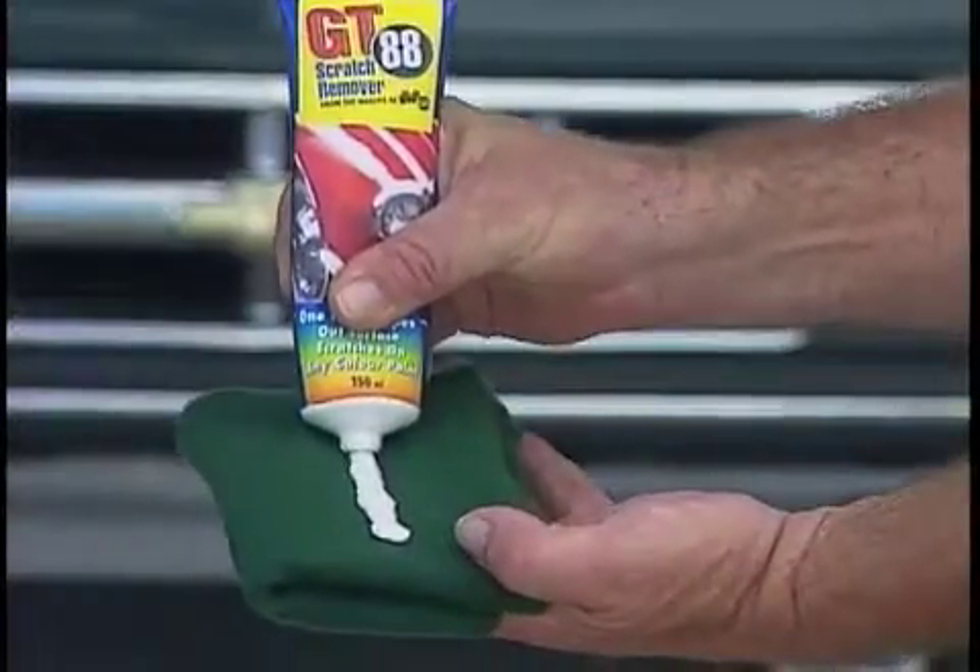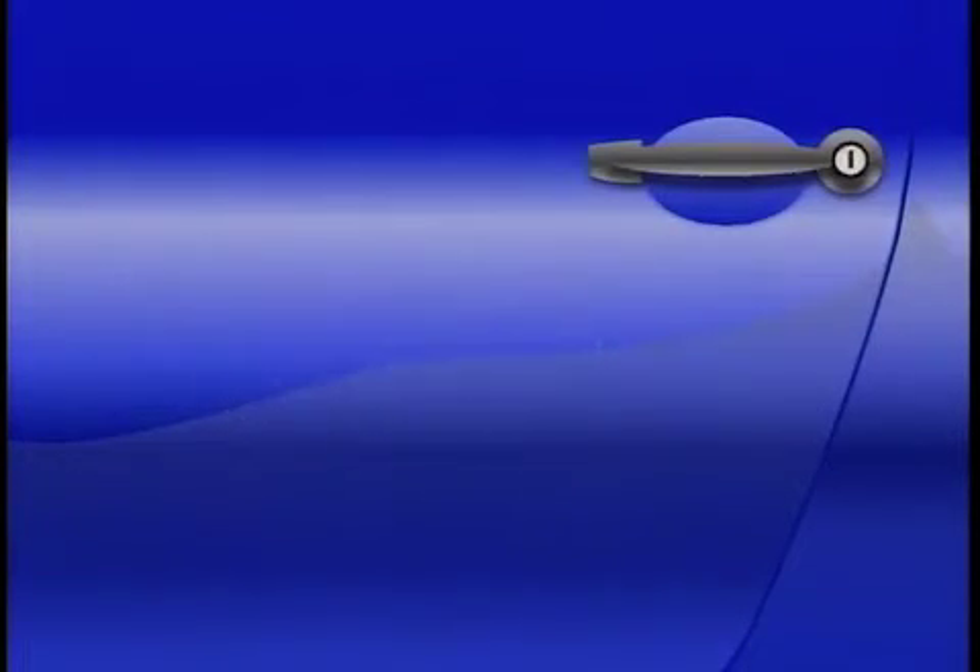The scratch is gone. I still can't believe it was that easy. GT88 got rid of those scratches in less than a minute. It's great. GT88 is not an abrasive. It's a super fine microscopic crystal light that works its way into the scratch, erasing it and polishing it away.